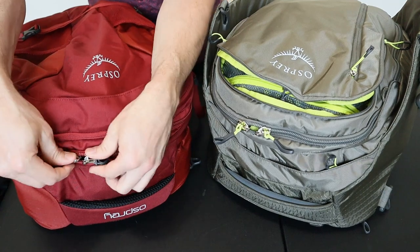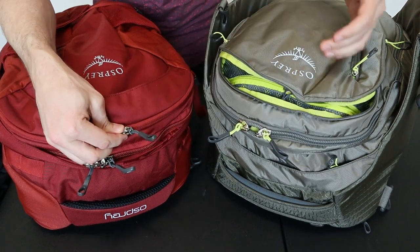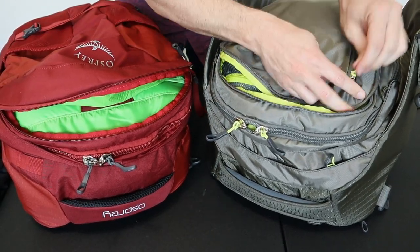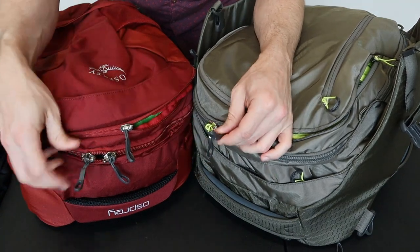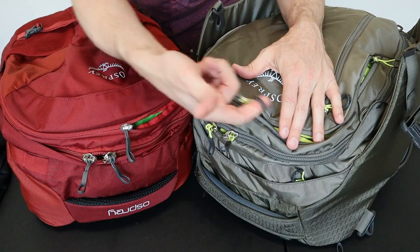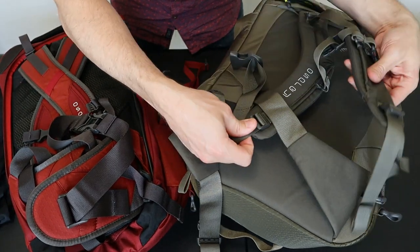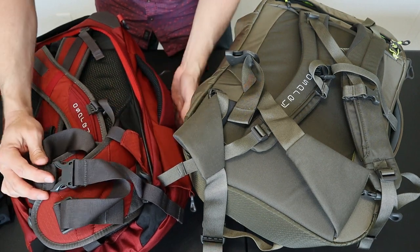The zippers and hardware on these two packs is virtually identical. They both use large YKK zippers and off-brand plastic hardware. They both have two lockable zippers — a large number 10 YKK on the main compartments, a smaller number 8 on each laptop compartment, and mostly smaller number 5s on the rest of the interior pockets. The zipper pulls are the same: a thin paracord attached to either a custom large plastic pull tab or a smaller finger zipper pull.